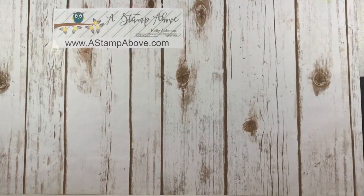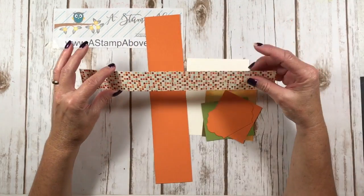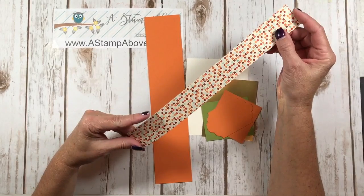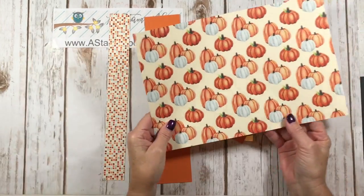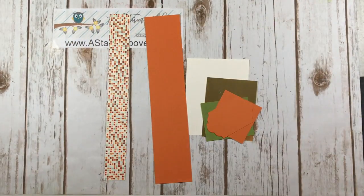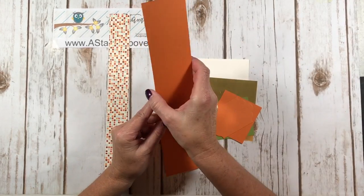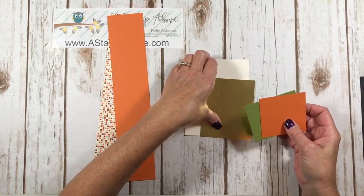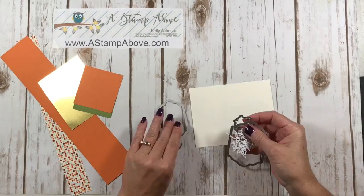The majority of what you'll need for this project is scraps. The one piece that needs specific dimensions is one and a half inches wide by 12 inches long — we'll cut just a little bit off the length. This paper comes from our Autumn Harvest paper pack; this is the other side, with gorgeous pumpkins. I've also got a scrap of Pumpkin Pie cardstock that is 12 inches long — the width doesn't matter much, just more than a couple inches wide. And then I've got scraps of Pumpkin Pie, Old Olive, gold foil paper, and Very Vanilla.